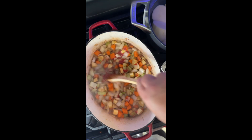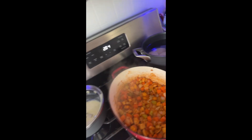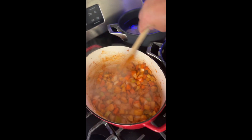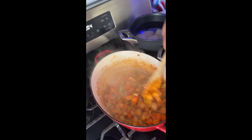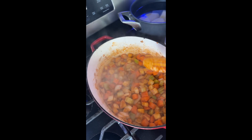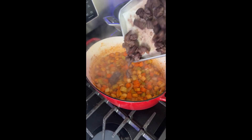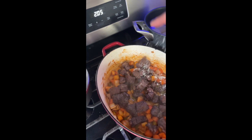I'll give this a stir and let that cook for a minute. That was fun — because of where I was holding the phone, it got so hot it shut off. I had to cool it off; we were in the freezer for a minute. The tomato paste and veggie combo has cooked for about two minutes. Add the beef back.